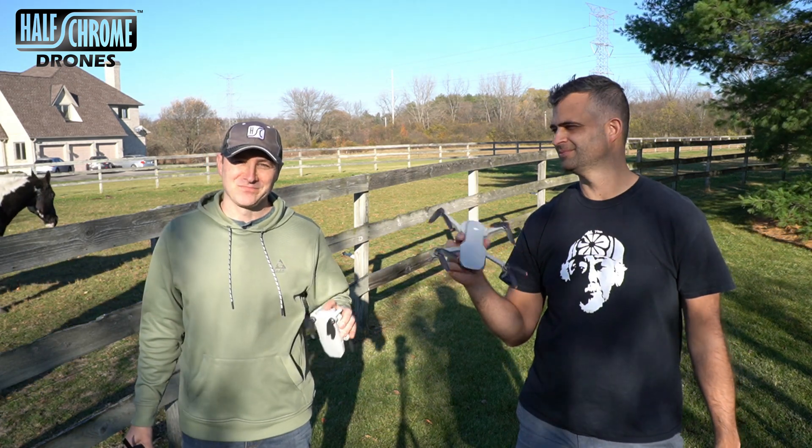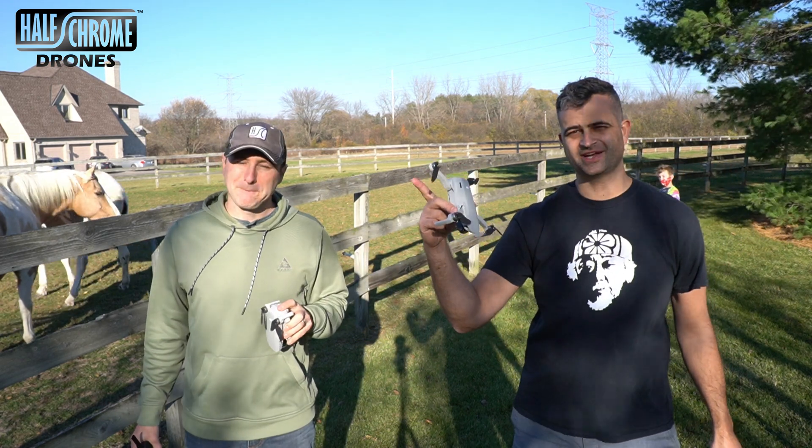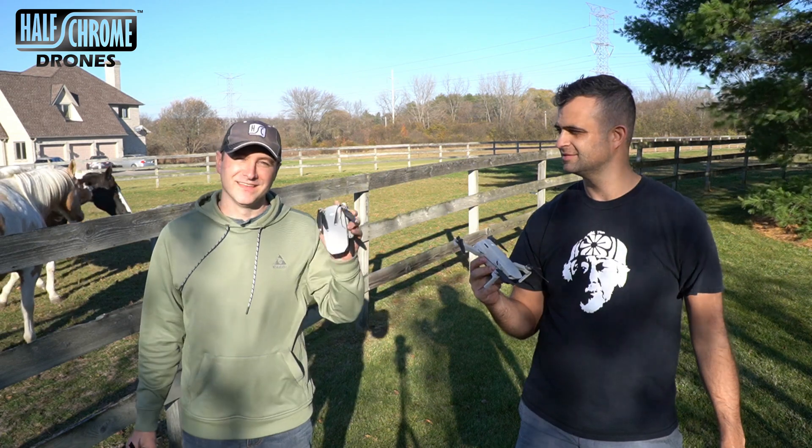I got the DJI Mini 2 and I got the Mavic Mini. I'm going to do a quick range test. We got some spotters out that direction and obviously I'm going to smoke Jack. We'll see.